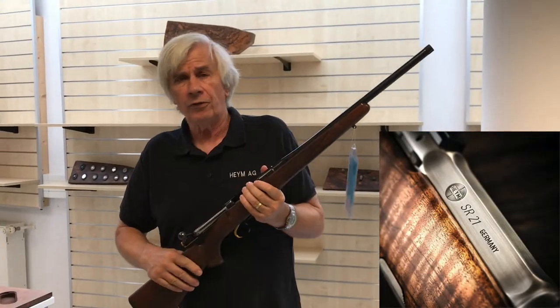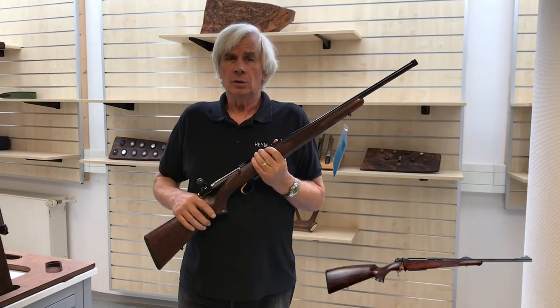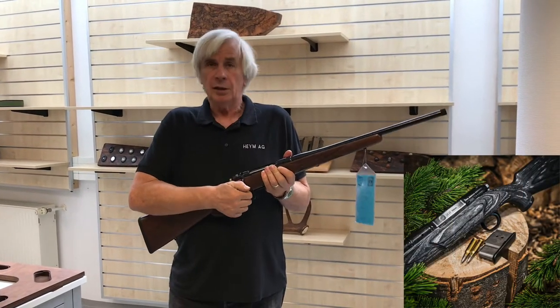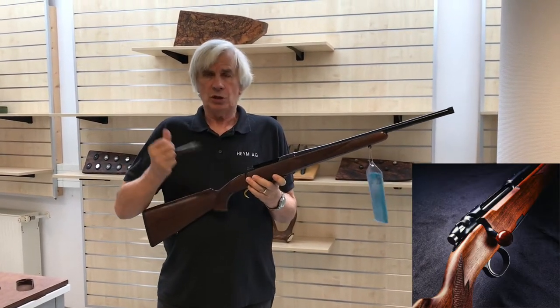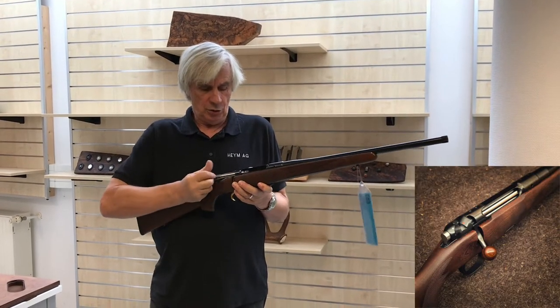Now we're going to go to the SR-21. The 21 comes in the same models as the SR-30, but it's your standard bolt gun. The difference between it and the 98 Mauser system is I only open the bolt 60 degrees instead of 90. It uses a three-lug locking system to lock it into the receiver.